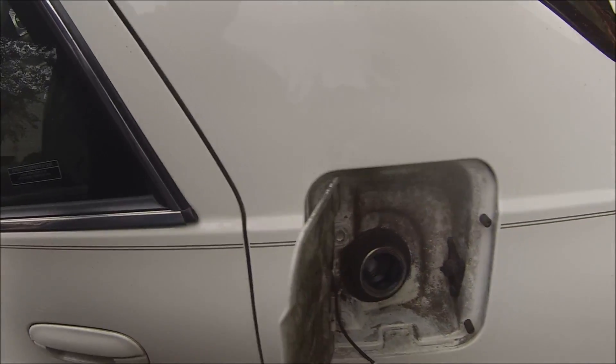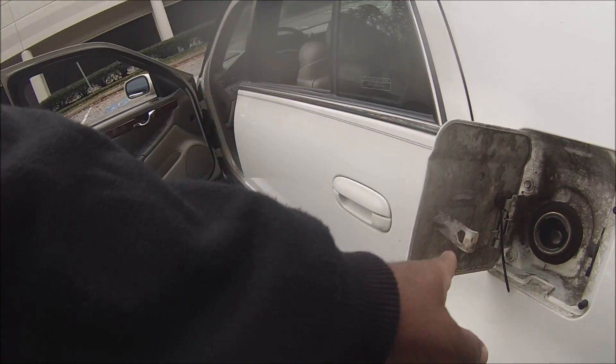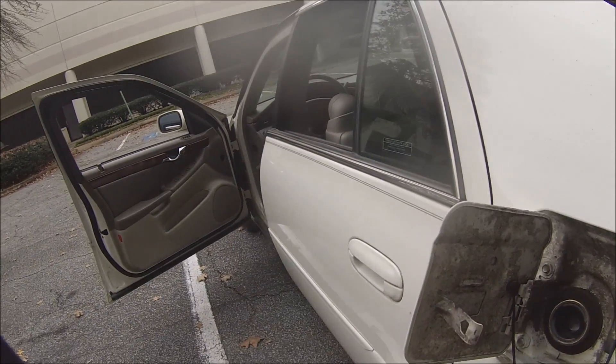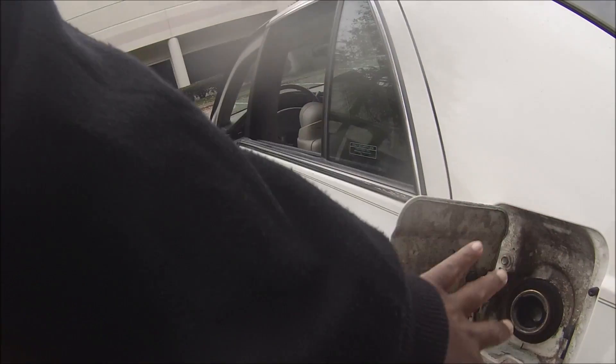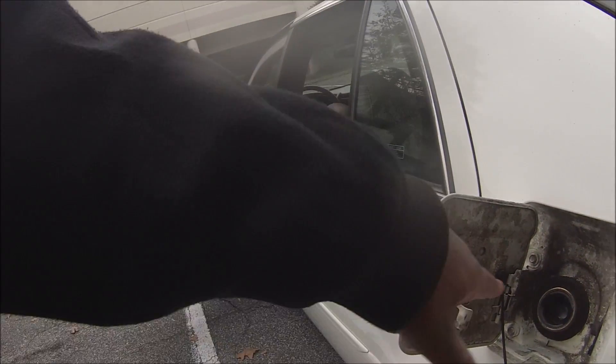This is probably the reason why all of this crap is here, because fuel vapor is allowed to escape. That's why fuel vapors get on here and dirt and dust sticks to the fuel vapor, and it ends up looking like that.